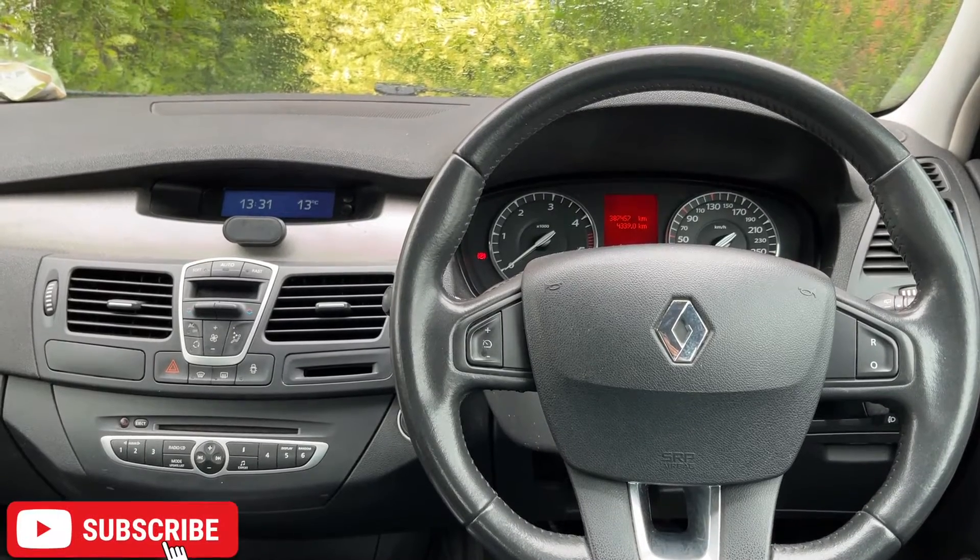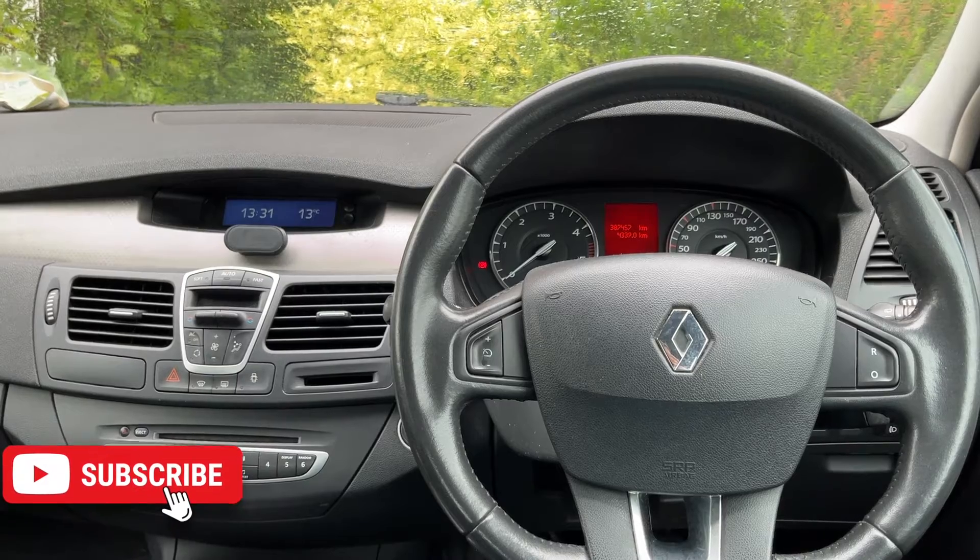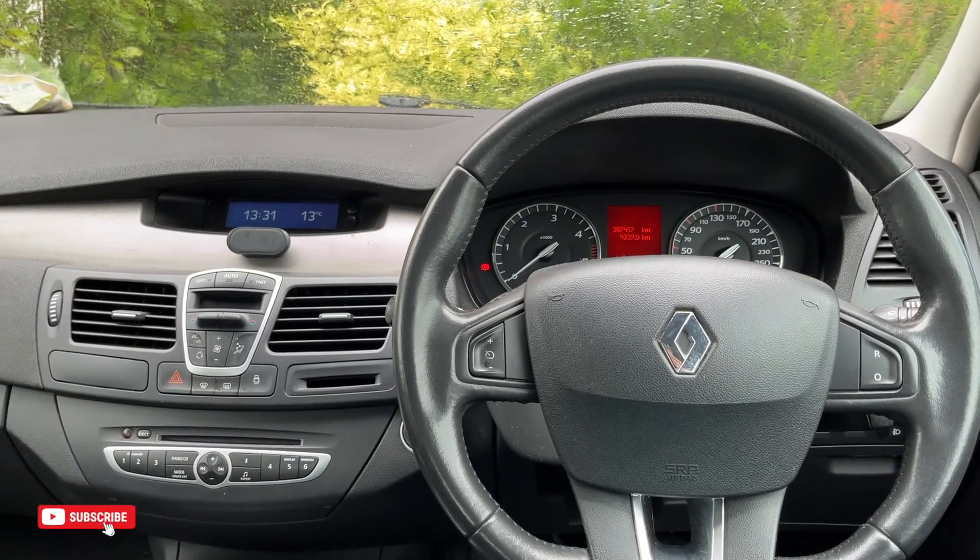Hello and welcome to another episode of Driveway Dudes. Today I'm going to show you where to find the OBD or EOBD2 socket on a Renault Laguna Mk3.